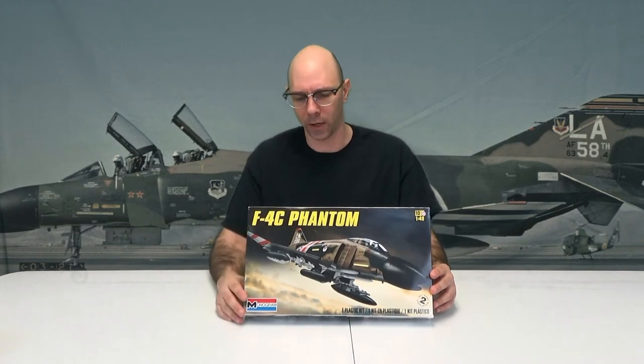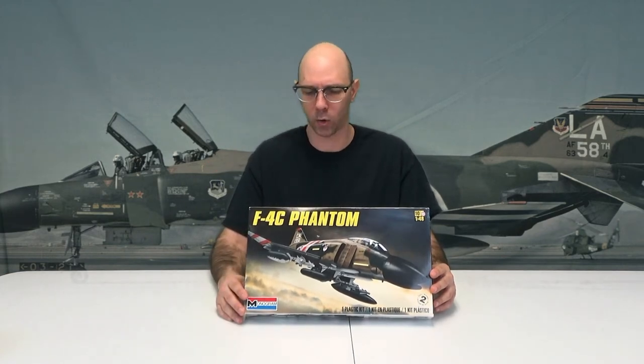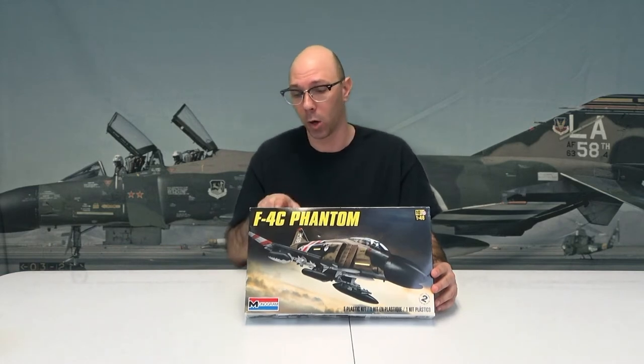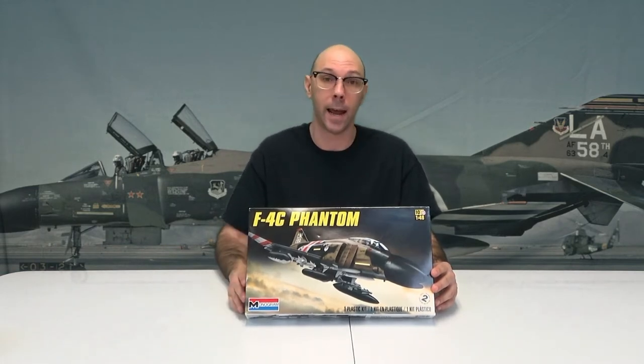It's got all these colors on here: aluminum, dark gray, gray, green, international orange, light gray, medium green, olive green, and red. That's on one side. You've got to flip to the other side to see some more colors — over titanium, white, and yellow.